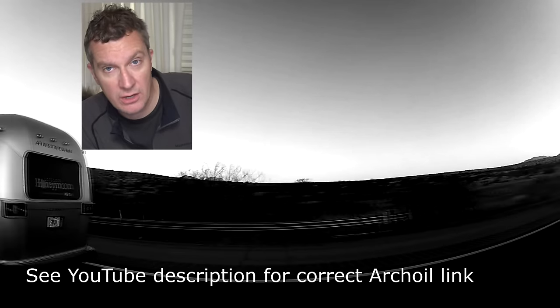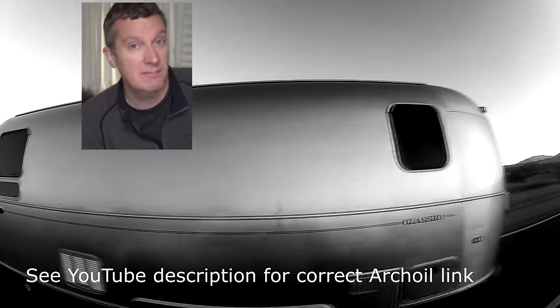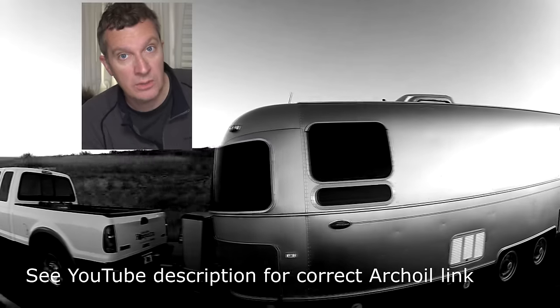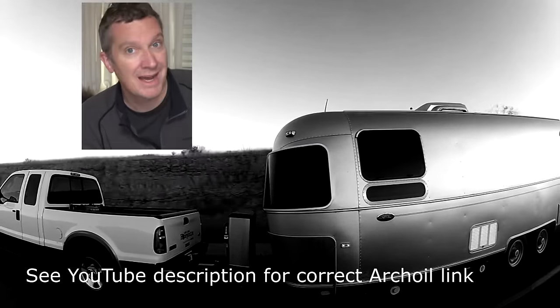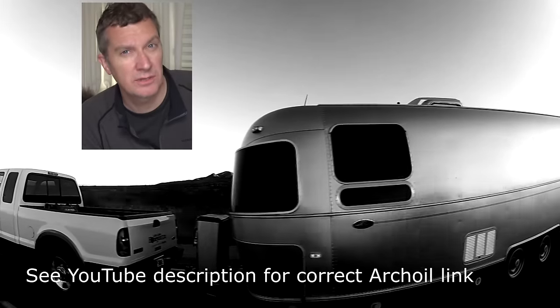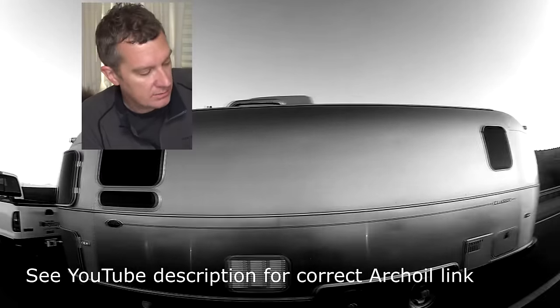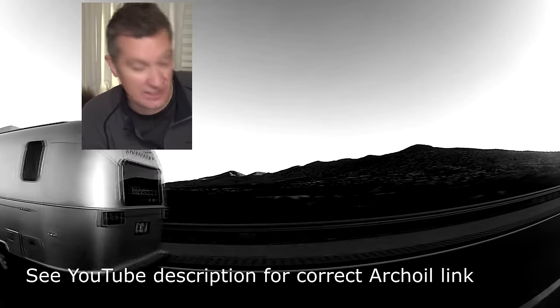Adding Arch Oil AR9100 friction modifier to our truck has made an incredible difference in the way the truck runs. Cold starts are much smoother. The truck is getting better fuel economy. And I combine this with AR6200, which is the fuel modifier. The two together seem to really improve the performance of the aging 6-liter diesel engine.